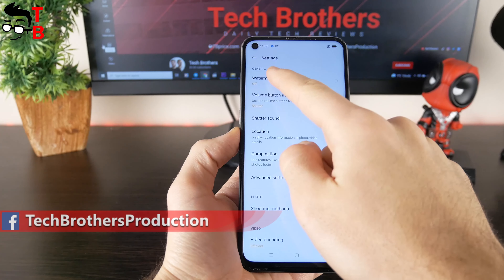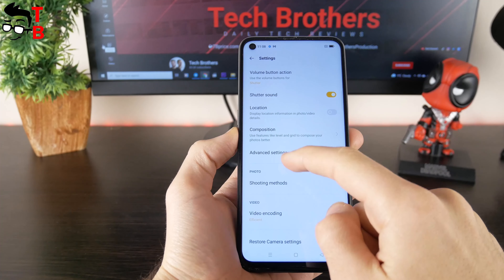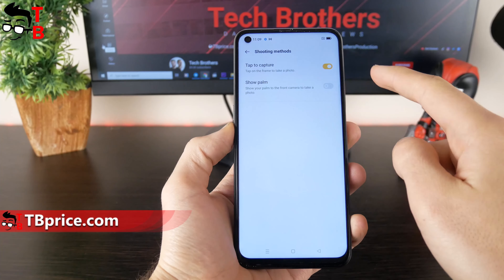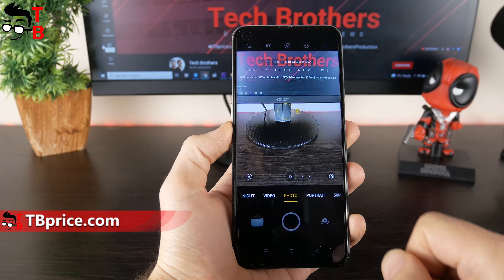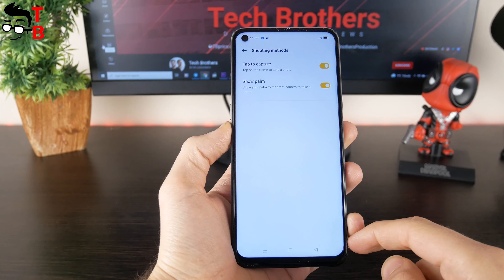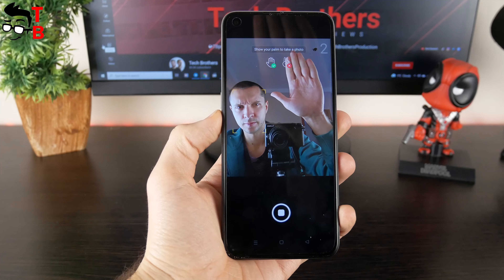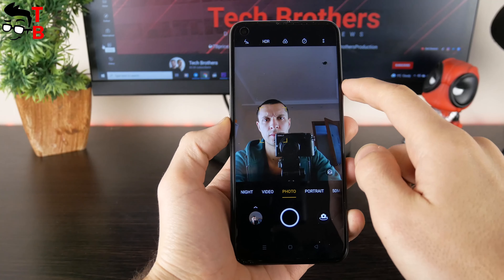In the camera settings, we have the following options – watermarks, volume button action, shutter sound, location, composition, and more. There are two additional shooting modes: you can enable tap on the screen to capture a photo, or show a palm to the front camera to take a selfie. This is the first Realme smartphone I have ever tested, and I really like the camera app of Realme's user interface.